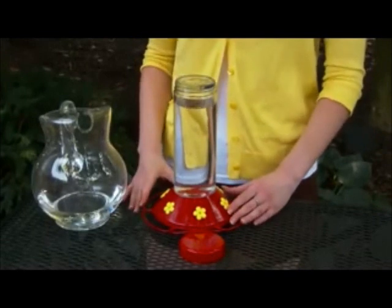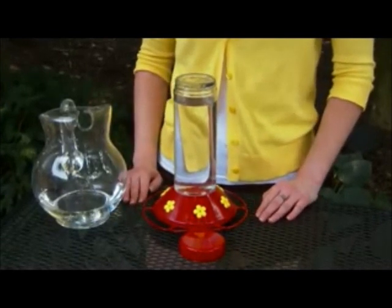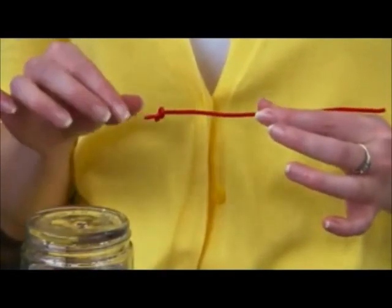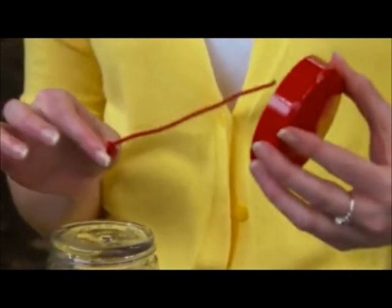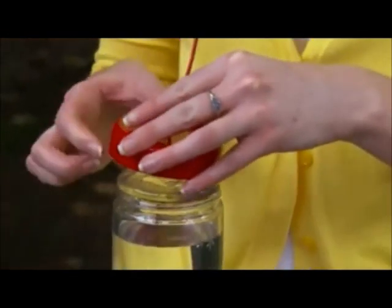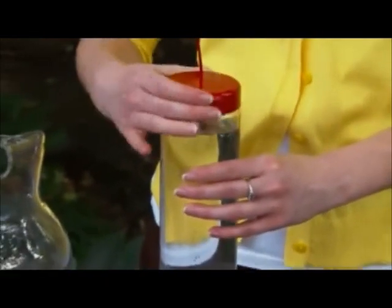If you've filled your feeder in the house, you may want to carry your feeder upside down until you're out in the yard. To prepare for hanging, tie a knot in one end of the plastic-coated wire, pass the other end through the hole in the cap, then place the cap on the closed end of the bottle and turn until firmly seated.